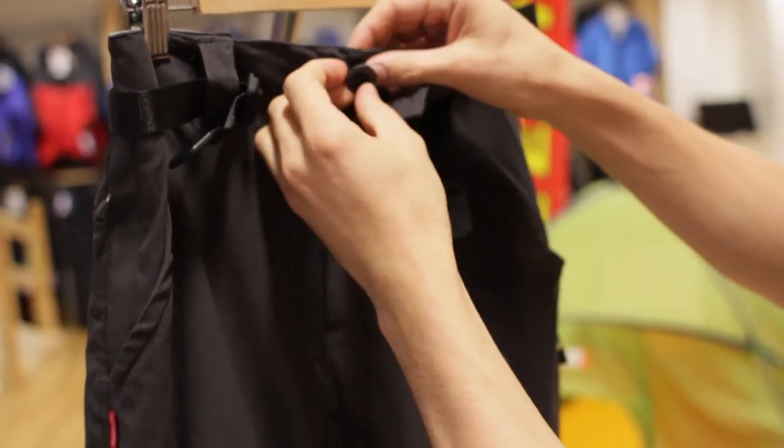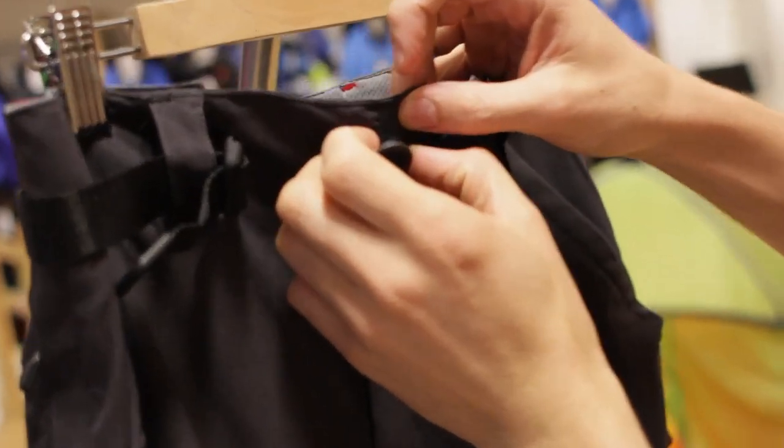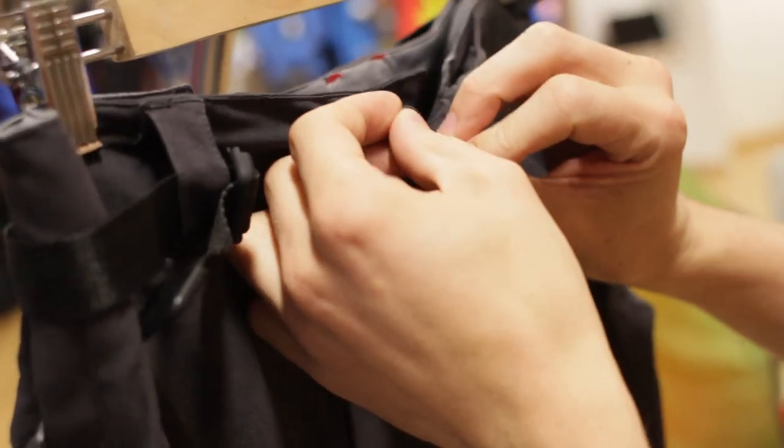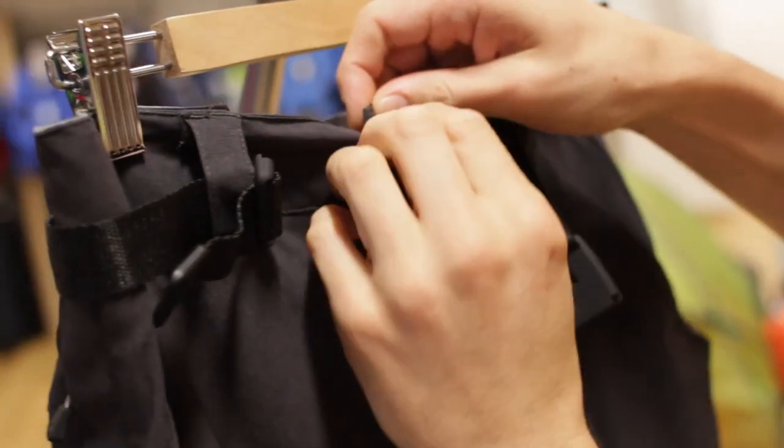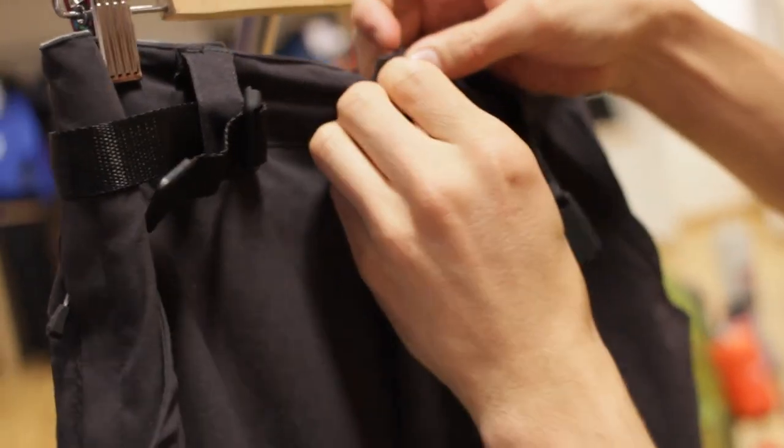Just these little features — even though the trouser isn't fully attached completely — mean it has that little bit less weight to it, which is definitely essential if you're travelling.